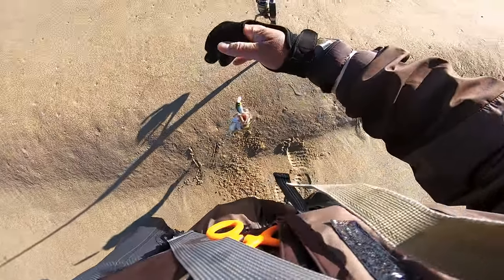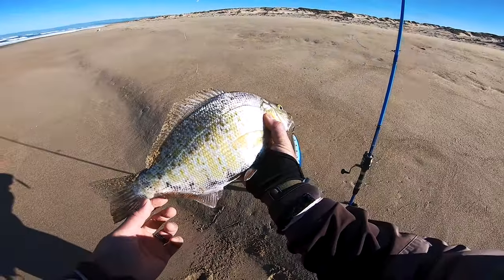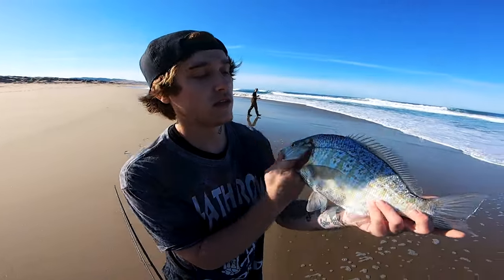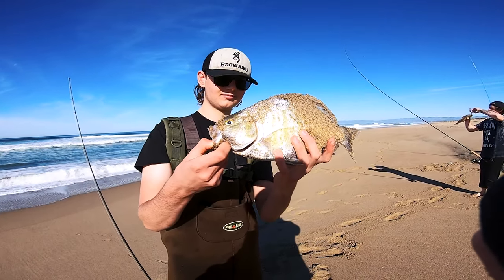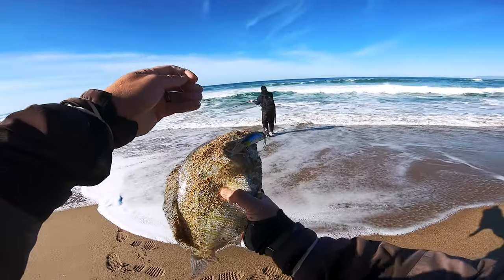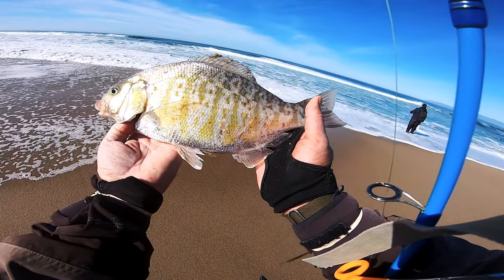December is the time to get them. On this channel we have a December playlist with lots of big perch videos. That is a certified toad! All the boys are hooking up right now — Mario's got one too. That's a winter slab — another quality fish!